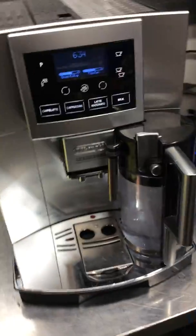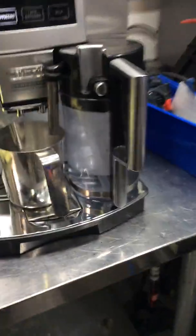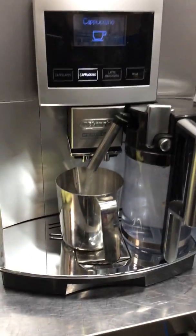And now we're going to test out the espresso machine, starting with a cappuccino, so we can test pretty much everything at once. I'm not going to be using milk — unfortunately we don't have milk — so I'm just going to be using water, but we'll still be able to see how it siphons the water through.